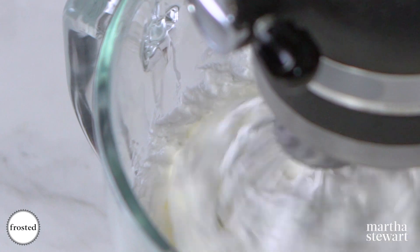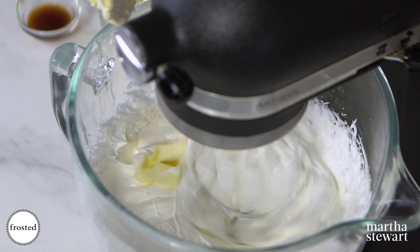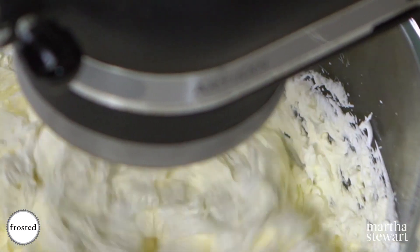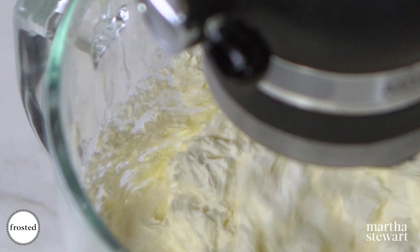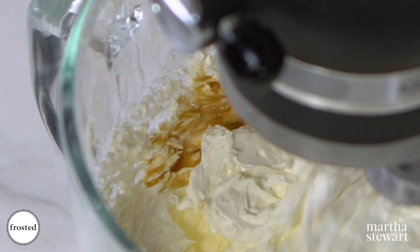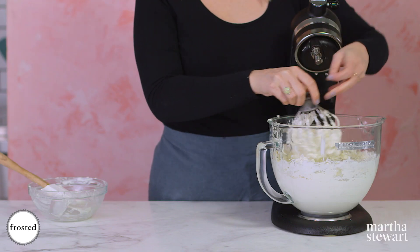If the butter is cold it'll harden and be lumpy, which we don't want. As soon as all your butter is in there, add your vanilla extract. Now you have this beautiful thick gorgeous meringue buttercream that we're going to frost our cake with.